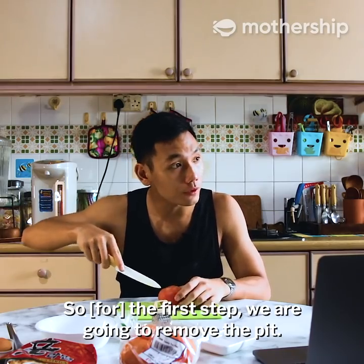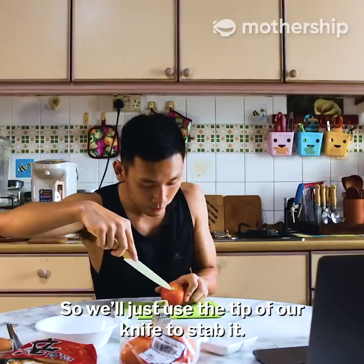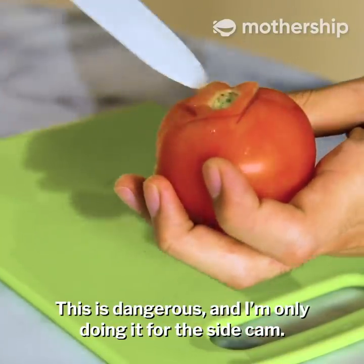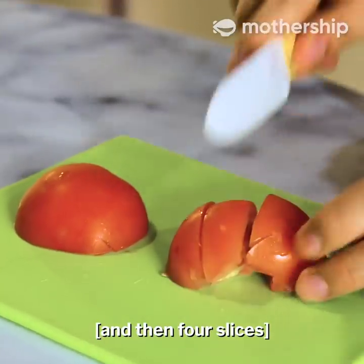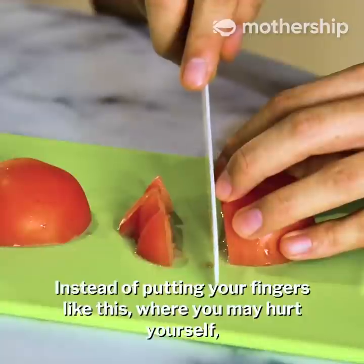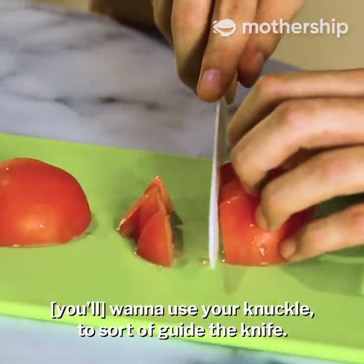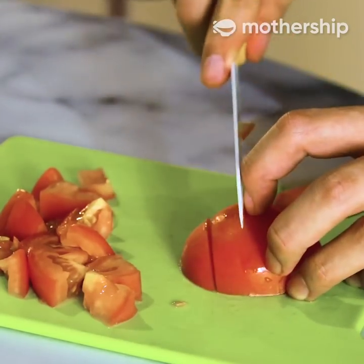So first step we are going to remove the pit. The pit is here, so we just use the tip of our knife to stab it. Chop it into small pieces — cut it into half. Instead of putting your fingers flat where you may hurt yourself, you want to use your knuckle to guide the knife. Use the knuckle. Chop.